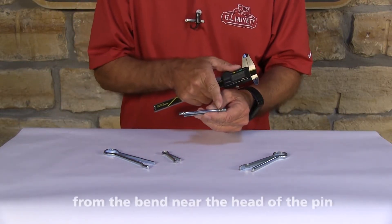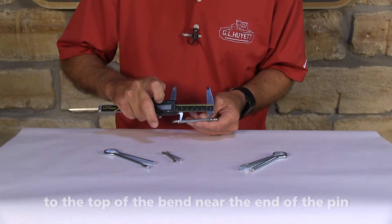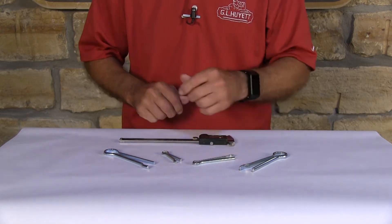The effective length is going to be from the bend and it's going to go to the top of the next bend. And there you have it — it is that simple to measure a cotter pin.